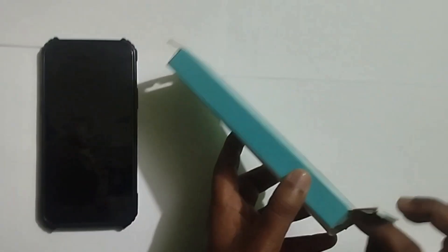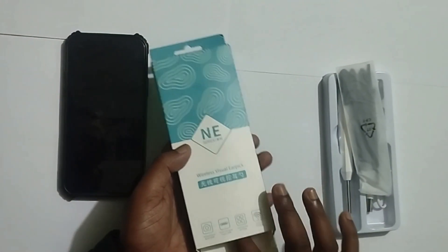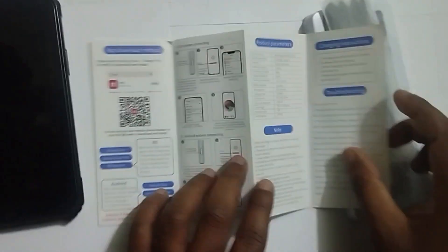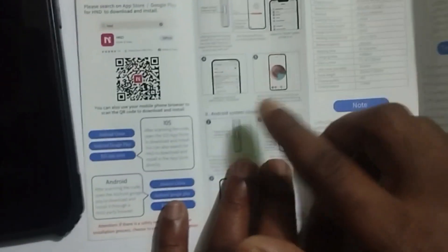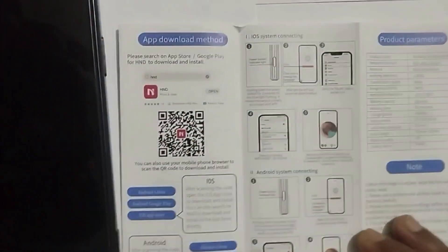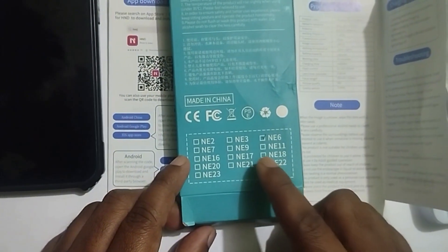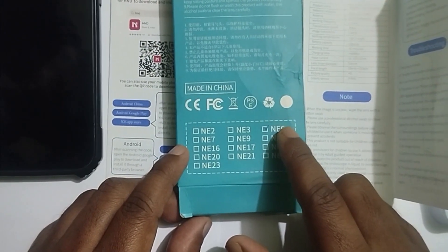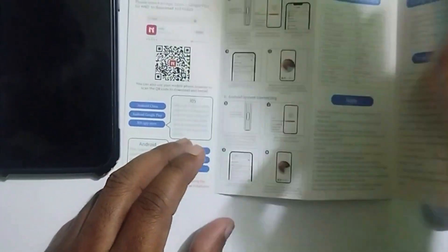Let me unbox it. Here they provide a literature. All the instructions are written in English here. Here is the QR code. Under the box, you can see which version it is. My NE version is NE6.